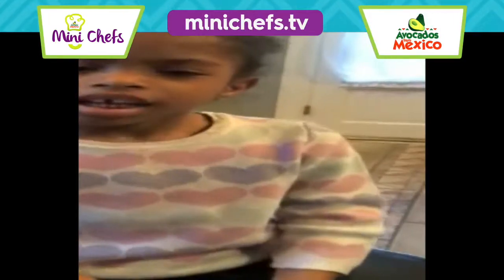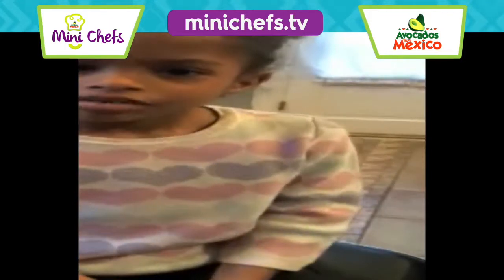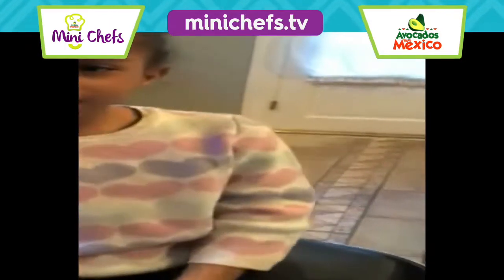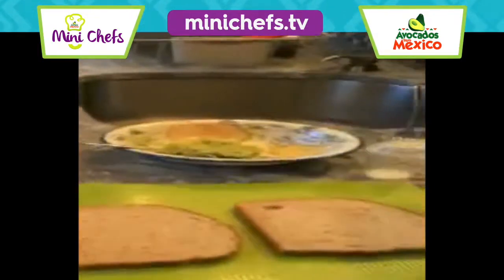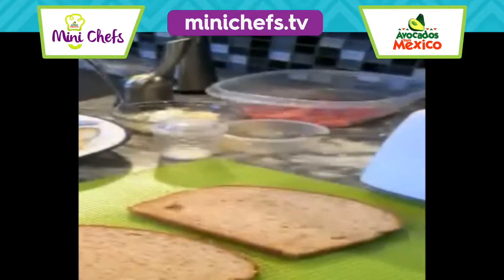Hi, my name is Lila, and today we're making avocado strawberry toast. First, you need mashed avocados, cream cheese, honey, and salt.